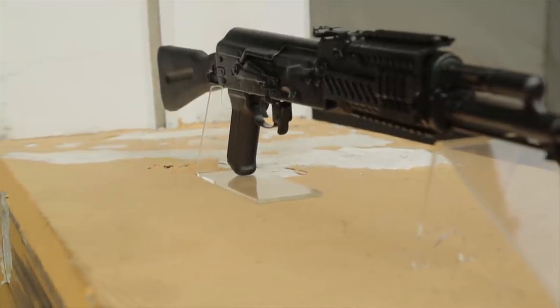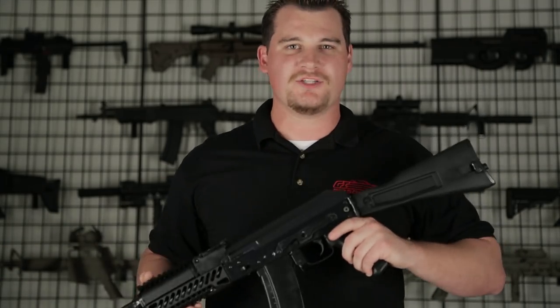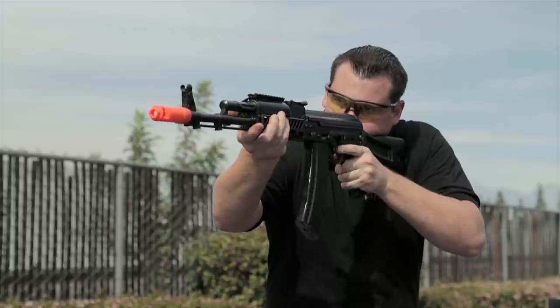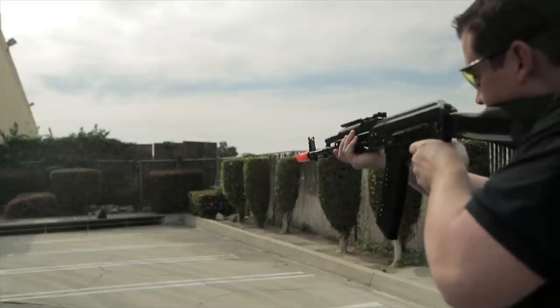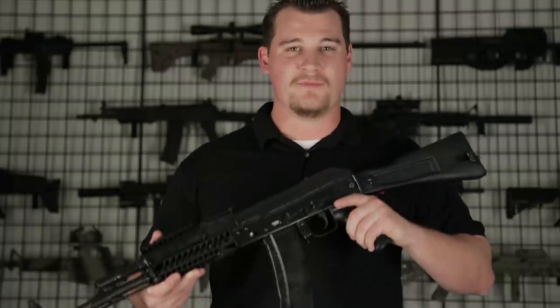Something I really like about the E&Ls is how rugged and durable they are, meaning that you can bump it into walls or anything else you may encounter during a 3-day event and this gun is going to have no issues handling it. That is because they are made using the same steel as well as the same manufacturing processes as the real AK-47s and AK-74s, which are world renowned for being extremely rugged, durable, and reliable.